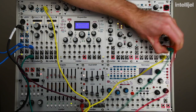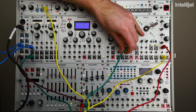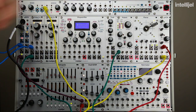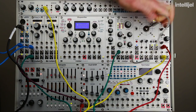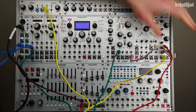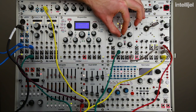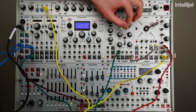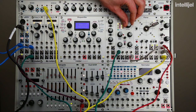But let's make things a little more interesting by getting a filter involved. So I'm going to disconnect the Dixie from the VCA and run that into the Polaris filter. I'm going to take the output from the Polaris and run that into the VCA instead. We need to bring up the input level on the Polaris, and now you can hear the sawtooth wave of the Dixie is being filtered by the Polaris.